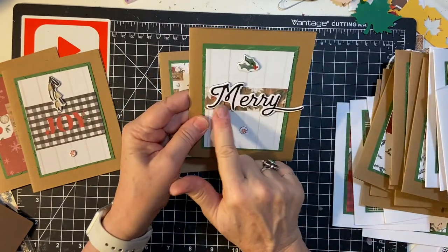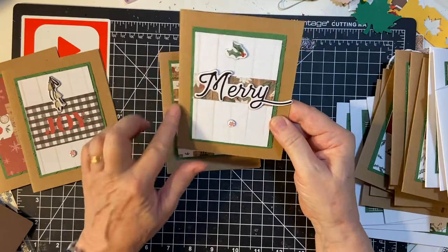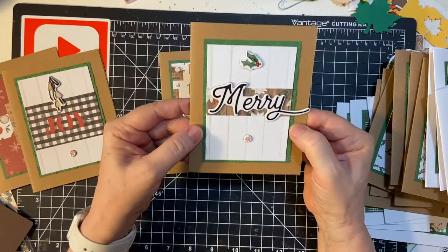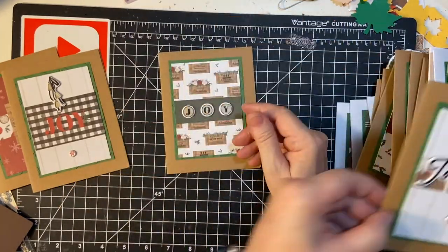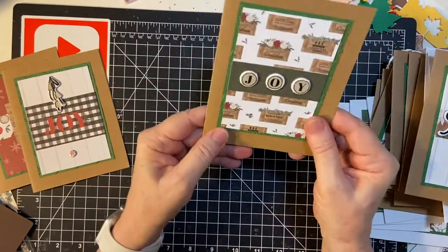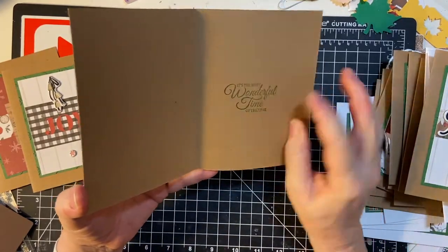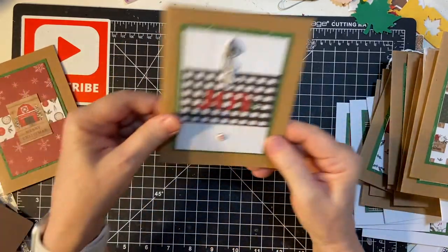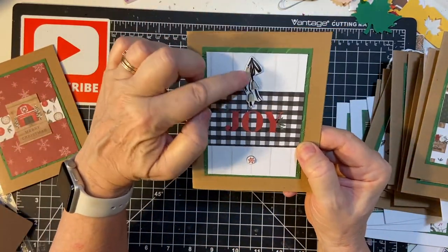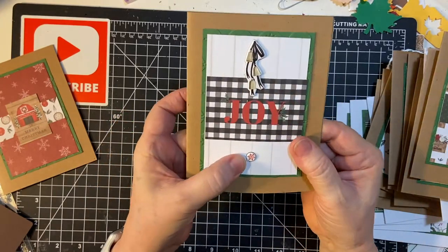And then a big 'Merry' — I knew it would be fine because I had plenty of card base space. This is 100 pound craft card stock. And then Joy. 'It's the most wonderful time of the year.' And then here's some cute bells, Joy, and a little snowflake.